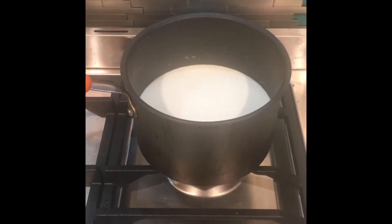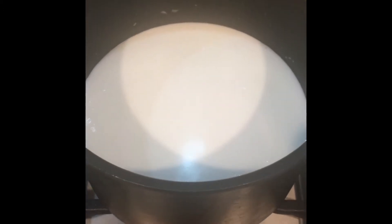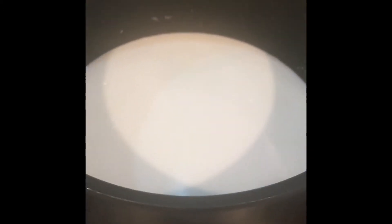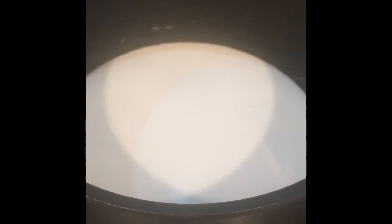The goat milk has been gently boiling for a few minutes. You can see how it's just sort of gently rippling the surface — sort of scalding the edges, as they say. You'll see just a few little bubbles around the edges. And now I'm going to take it off the flame.